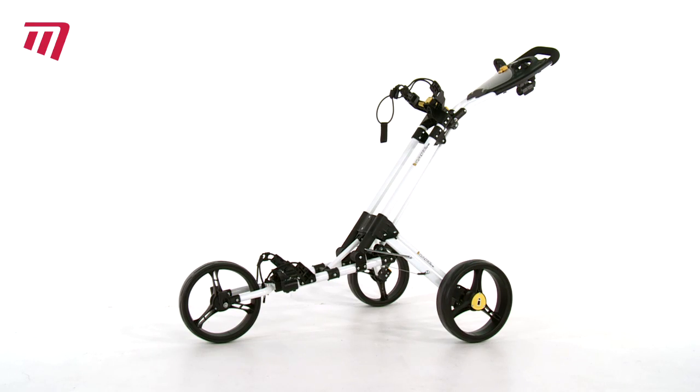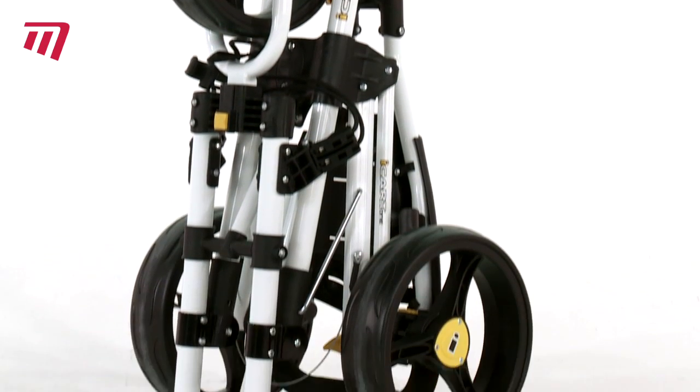Are you looking for the trolley of the future? A piece of modern technology, a piece of modern art, a uniquely designed product? Then get yourself an iCart One Touch — this sleek and stylish trolley.